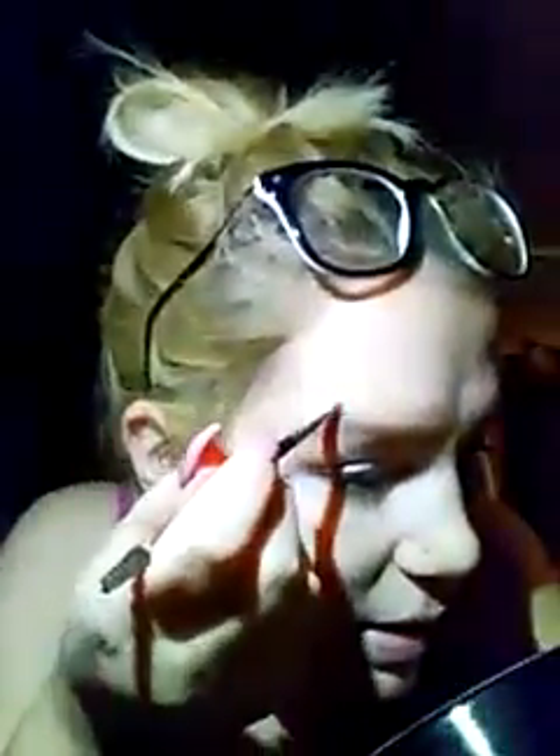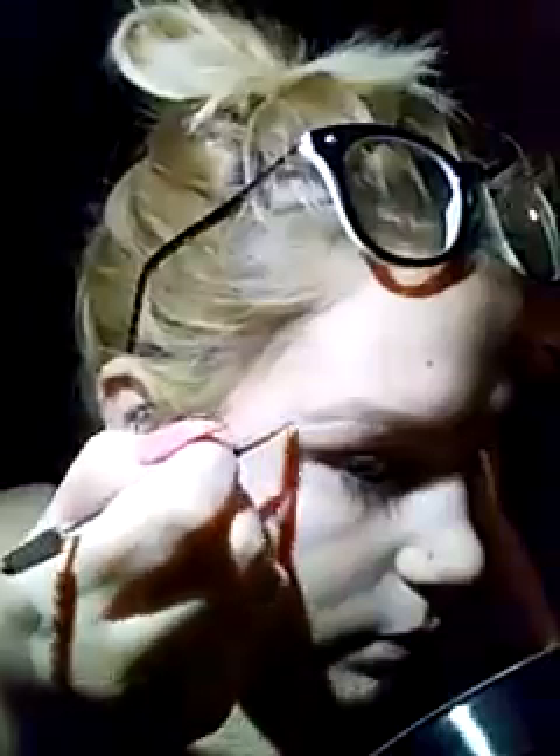If I was going somewhere special I'd do it step by step perfectly, but I'm not really going anywhere — I just thought I'd do a makeup look for you guys to try to get more videos up and grow my following. I go all around my brow when cleaning it up — even on top — because my brows look kind of rough and I need to clean them up properly.